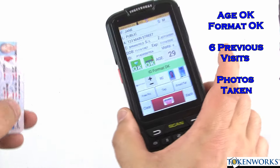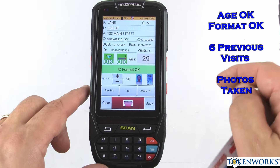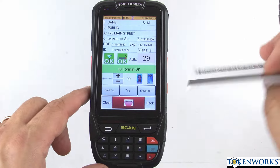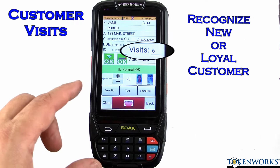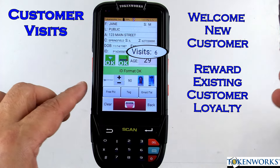It comes back and tells you if the person is old enough to drink or purchase tobacco, and how many times they visited. This is a nice feature because it can tell you if somebody's been a loyal customer or if they're a brand new visitor.